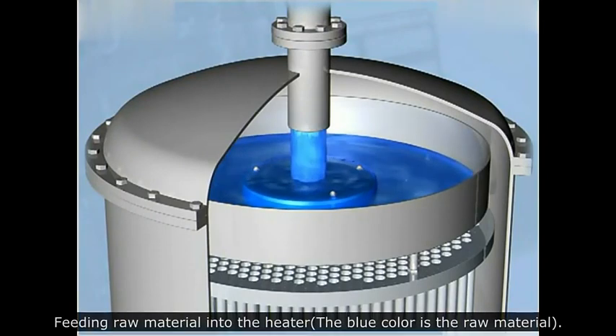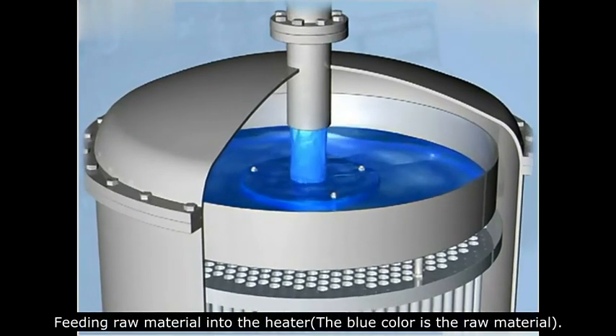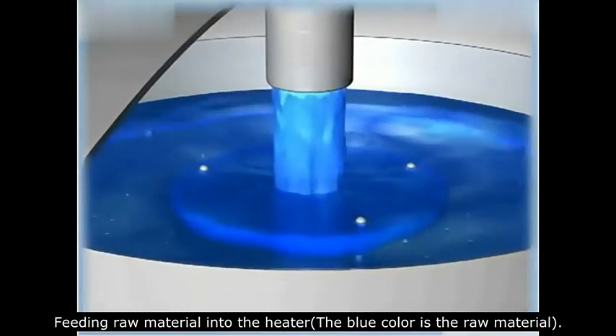Feeding raw material into the heater. The blue color represents the raw material.